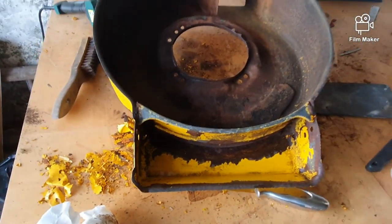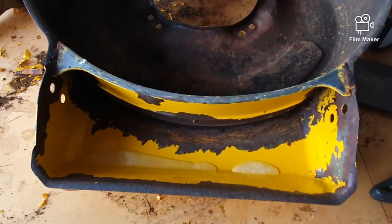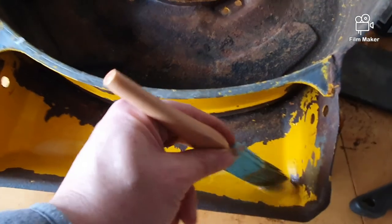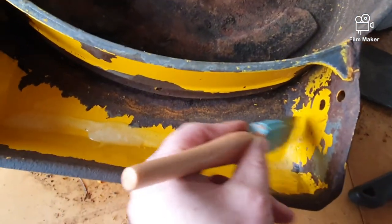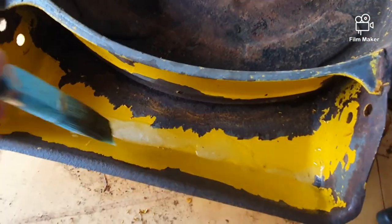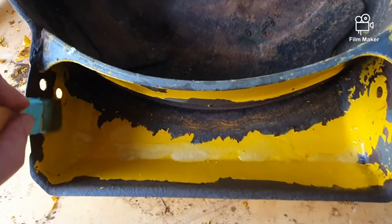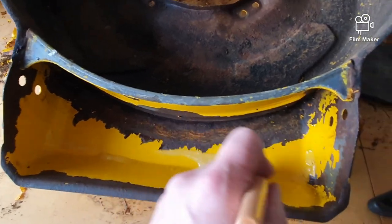I'm going to clean this down, guys, and I'll get back to you. So it's cleaner than it was. And here I have just some paint stripper. I'm going to spread that all around the leftover paint. It's hard to do this with one hand — I'm just operating the camera in one hand and the brush in the other, as you've probably figured all along.